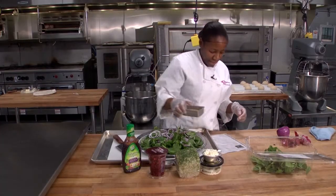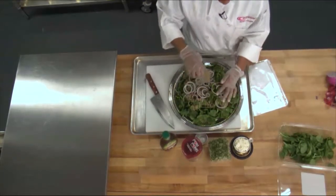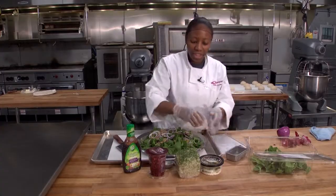one-fourth, thinly sliced. Then I have here a half a cup of walnut pieces that I'm going to sprinkle on top. A half a cup of feta cheese.